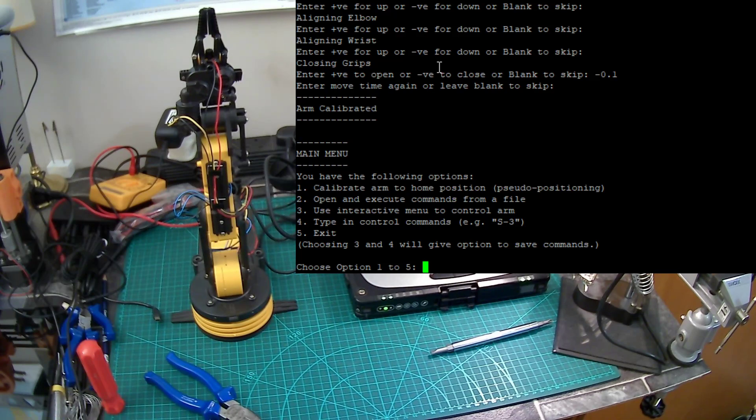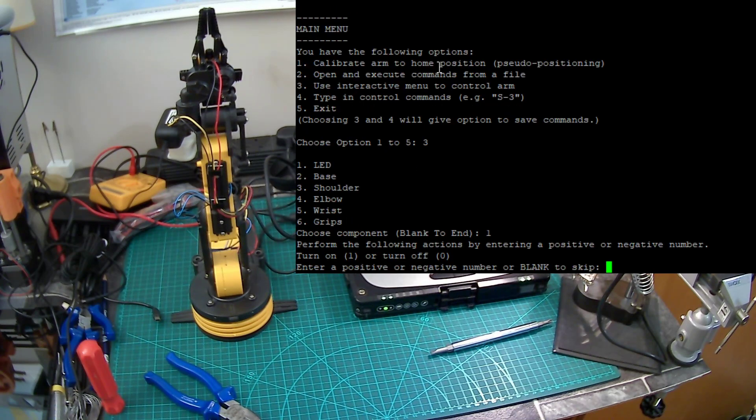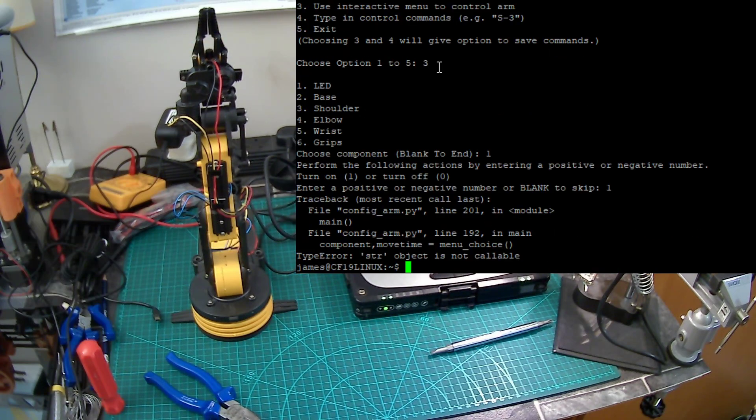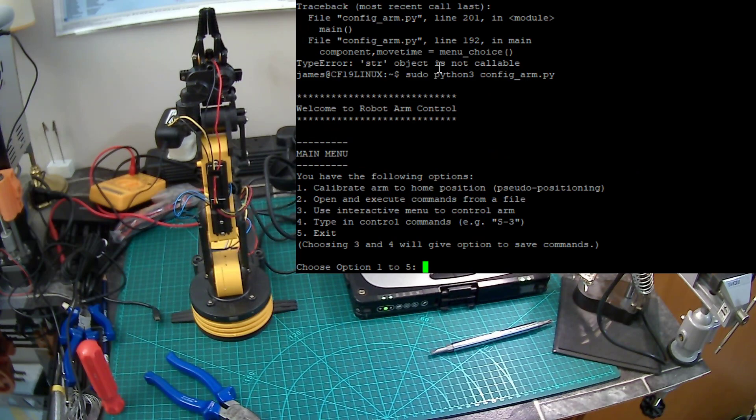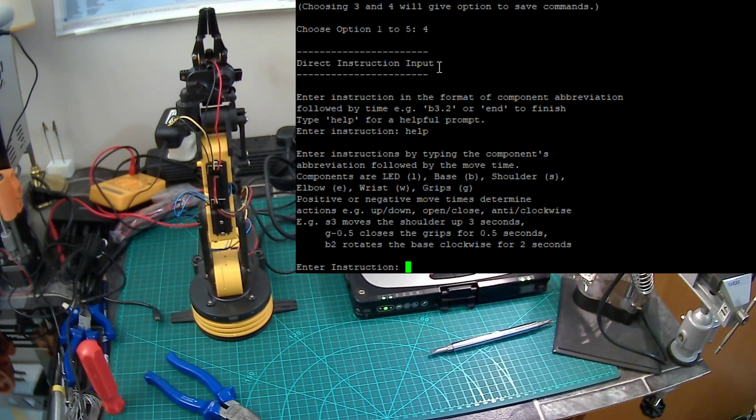When I first wrote this code, I did it so it was a bit more interactive — you could press one for the LED and enter a positive or negative number; one for on turns the LED on. That's sort of legacy now. I don't really use the interactive menu. The main thing is option number four, where you can just type in instructions. They're really simple — if you type 'help' it shows you what to do. To move the shoulder up for three seconds you type S3; to move it down for three seconds, you type S-3. I'm going to try and pick up that red screwdriver top.